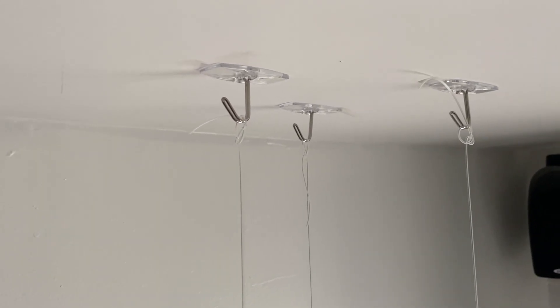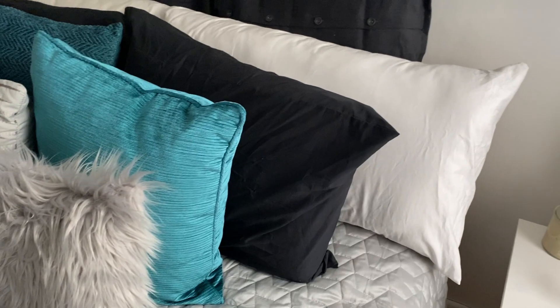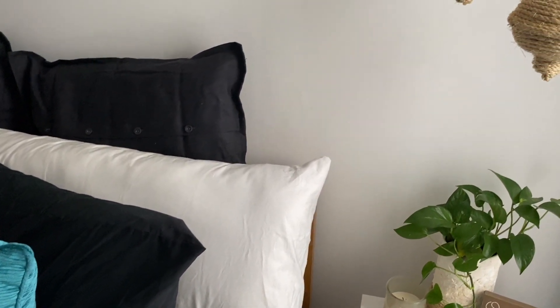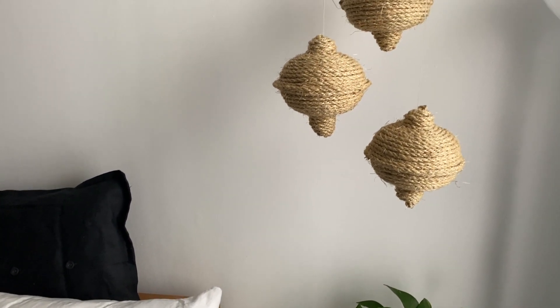Here I'm just showing you what I did to hang my pieces. I used command strips and some clear hanging wire, which you can get from Home Depot or Lowe's or any hardware store for around $4, and you'll have a lot left for other DIY projects.